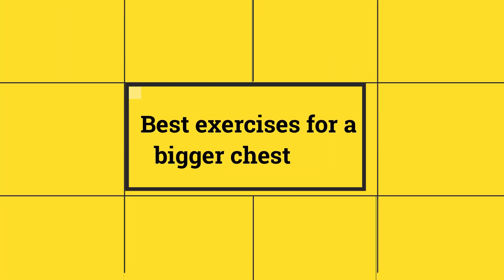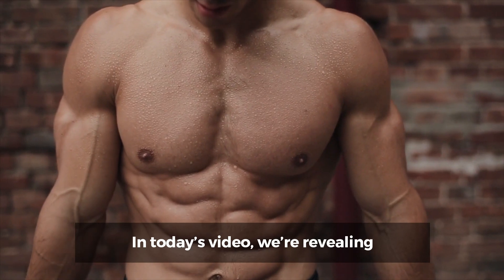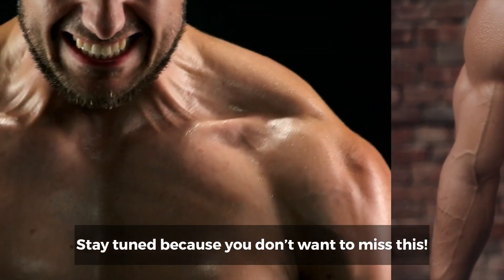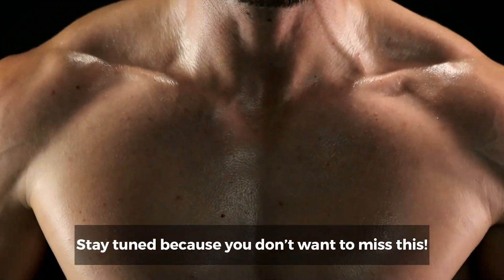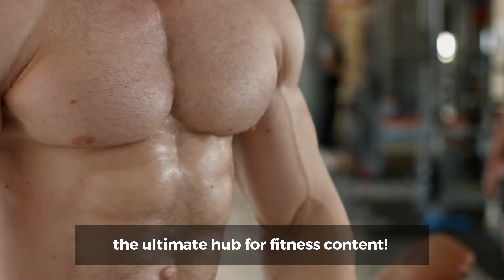Best Exercises for a Bigger Chest 2023. In today's video, we're revealing the top 8 tips that will help grow your chest. Stay tuned, because you don't want to miss this. Welcome back to Fit Lifestyle, the ultimate hub for fitness content.